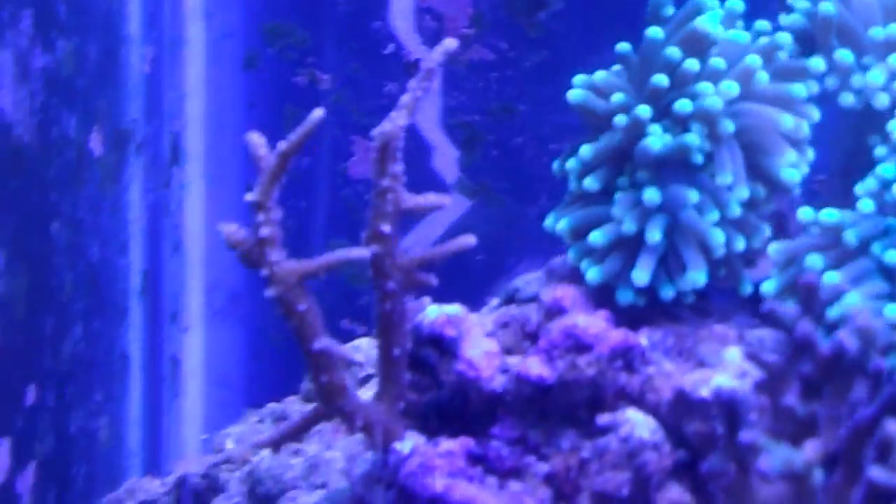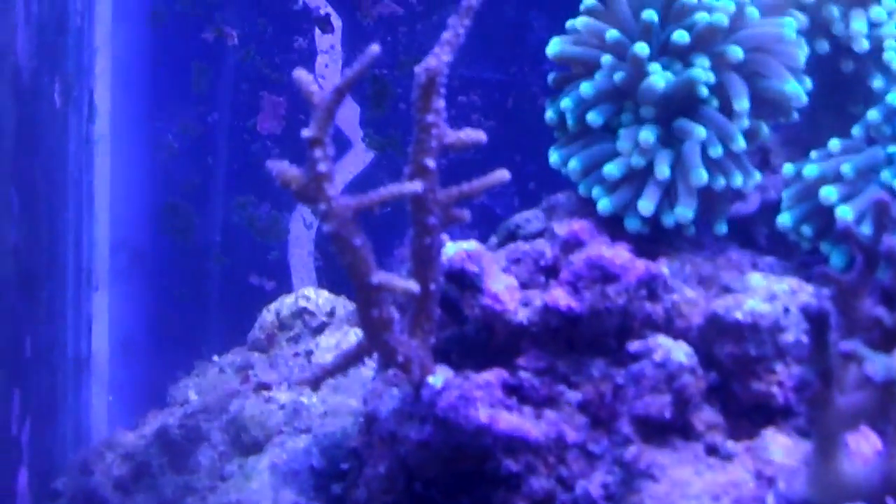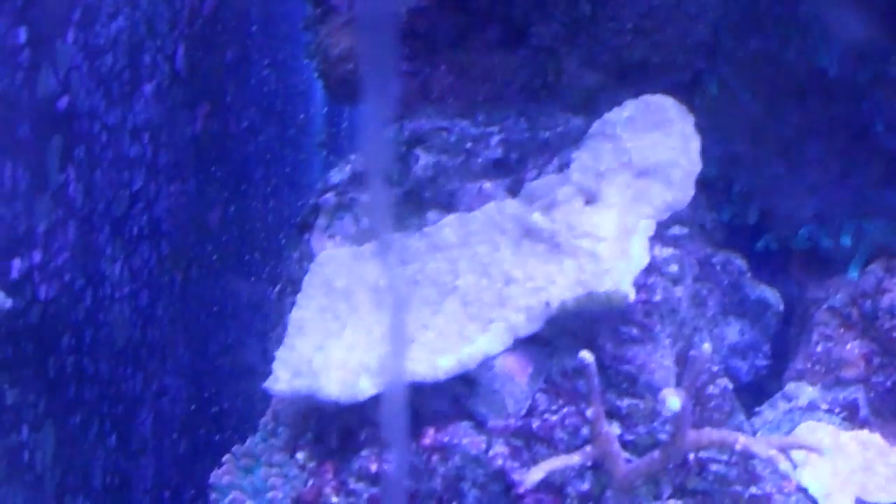Just a quick video of some of the growth that I've had on these guys, probably from the LEDs. Still placing the flower petal Monty — still placing it, that's temporary.